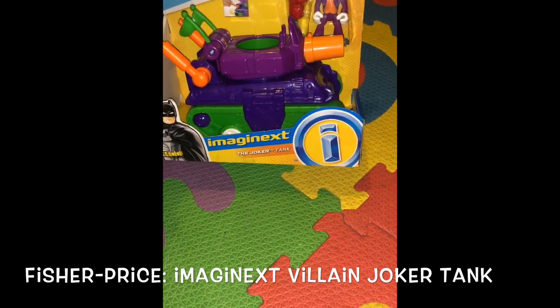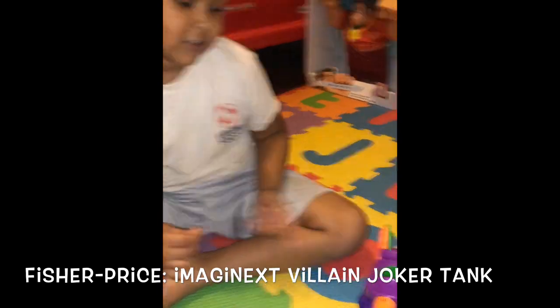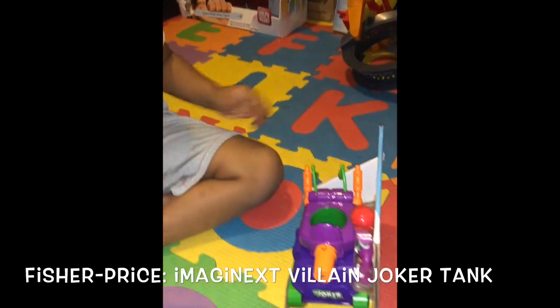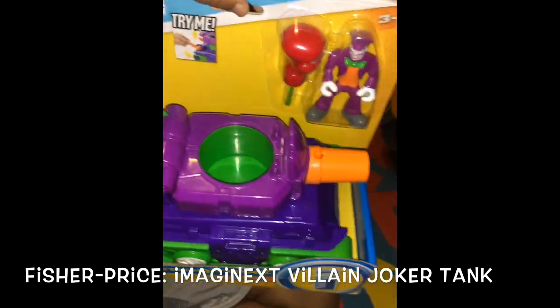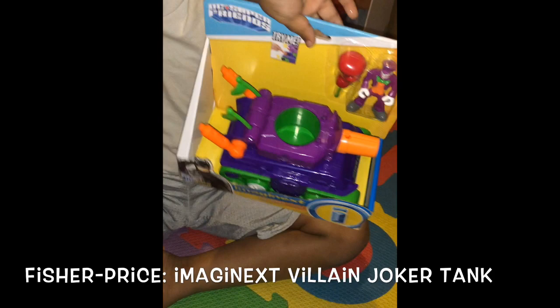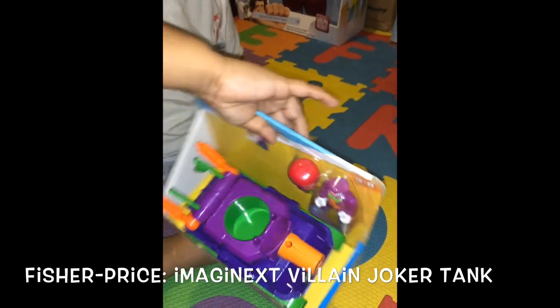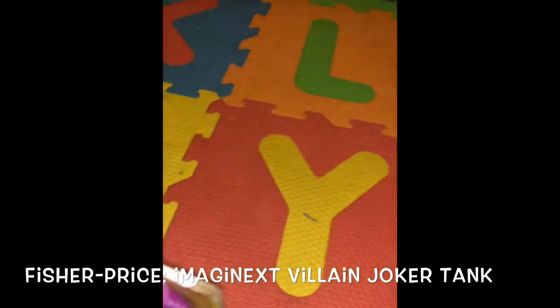Imaginext, the Joker tank. Is that cool, Jose? Yeah. What is it? It's the Imaginext Joker tank. Can you hold it up so we can all see? Wow, there's the Joker. He's got a boxing punch — he has that little glove there. So this is what it does. And it's for three to eight years old.